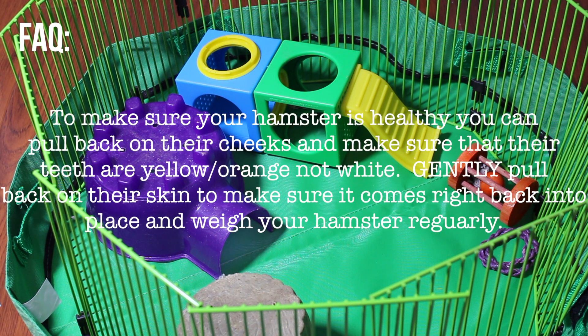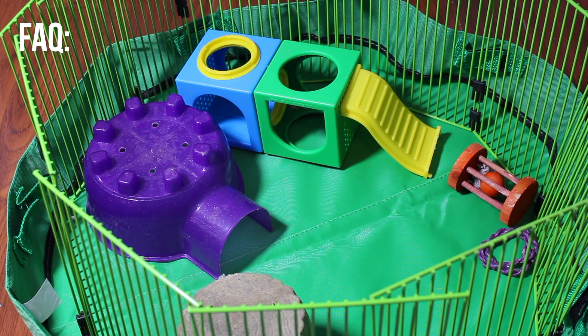To make sure your hamster is healthy, do a health check every week. Pick them up and make sure their teeth are yellow or orange — you don't want them to be white because that can mean they're stressed or their food isn't good for them. You can also check for dehydration by pulling their skin a little bit; if it comes back into place right away, they're not dehydrated.